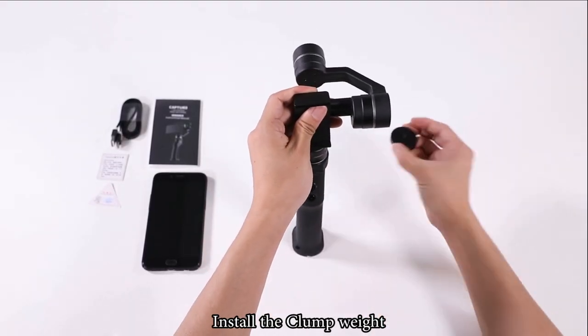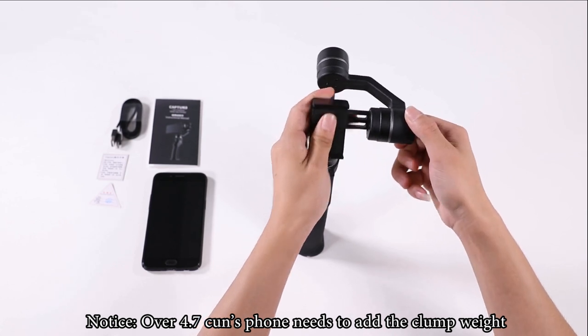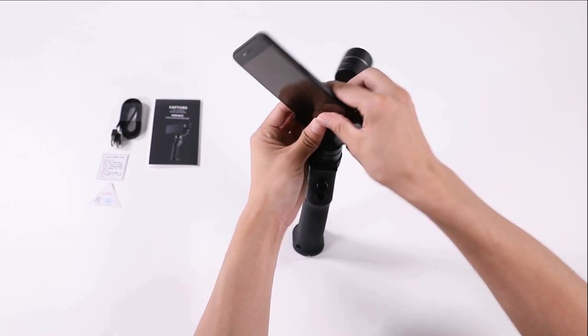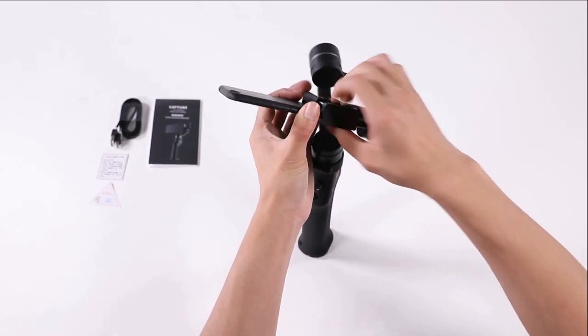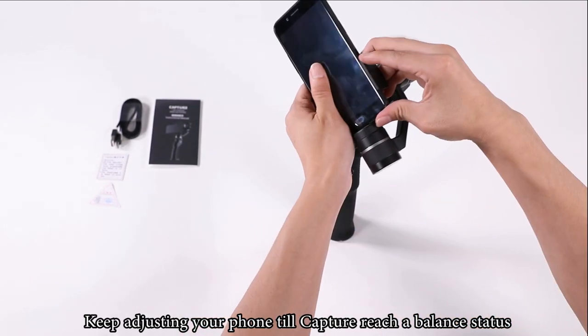Install the climb weight. Note that a 4.7-inch phone needs the climb weight added. Put your phone on Capture, then pull in the adjustable clamp for fixation. Keep adjusting the phone until Capture reaches a balanced status.